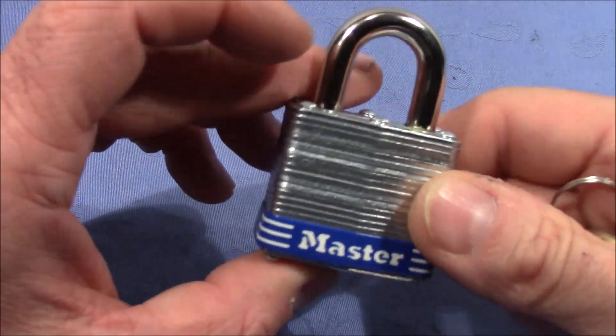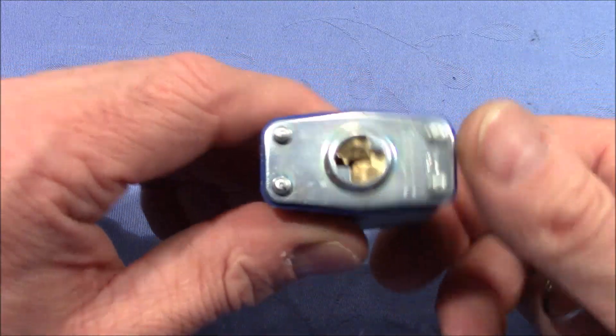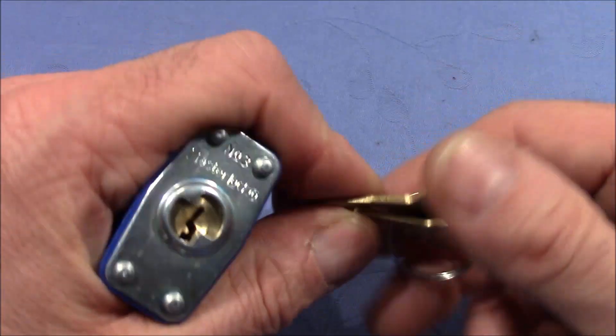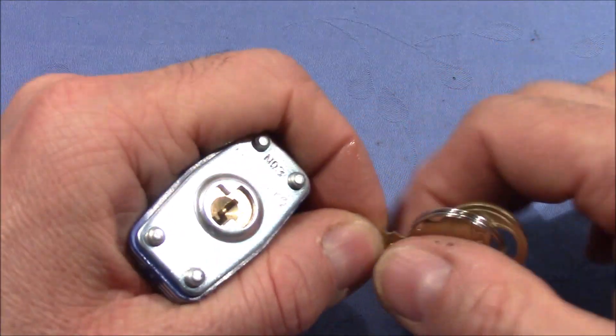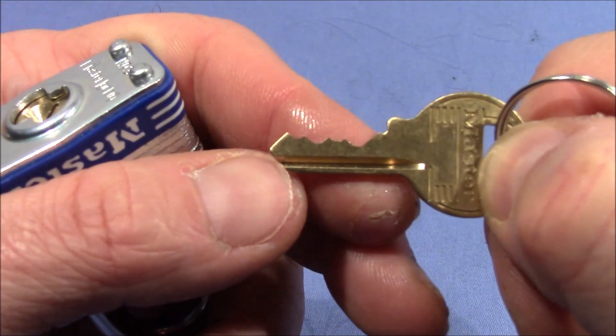Welcome to master number three lock. I got it today from a German lock picking colleague and he was wondering why this lock opens so easily. He said he just needs to set one pin and then he's done. Yeah, that's the bidding.